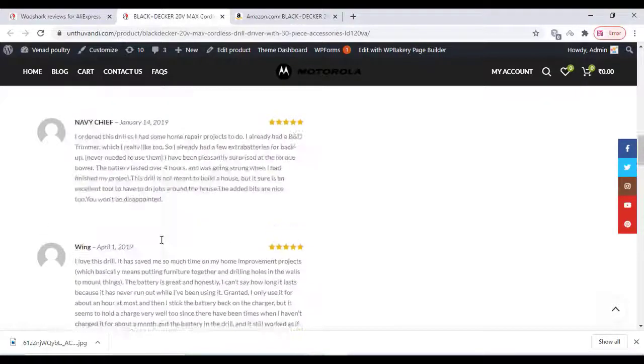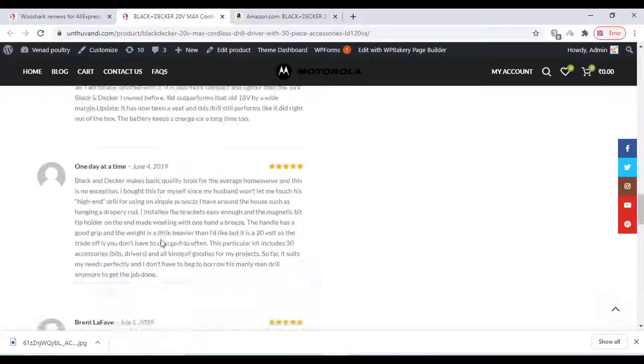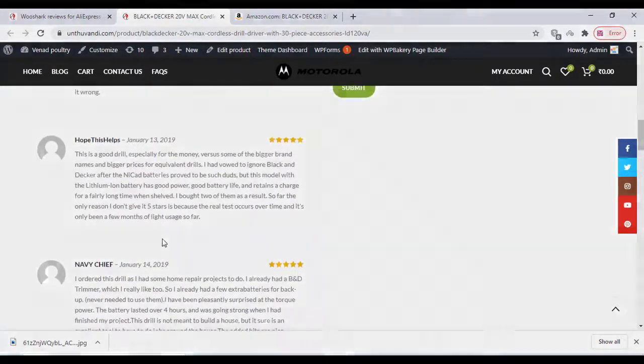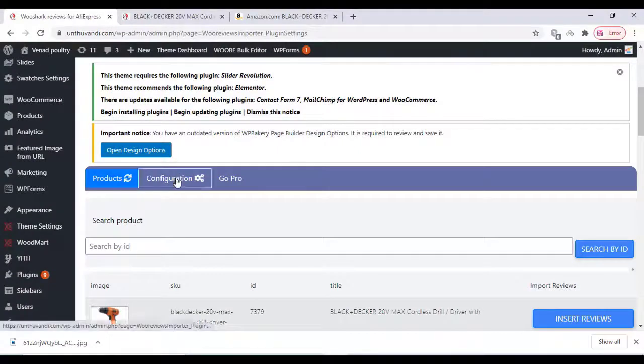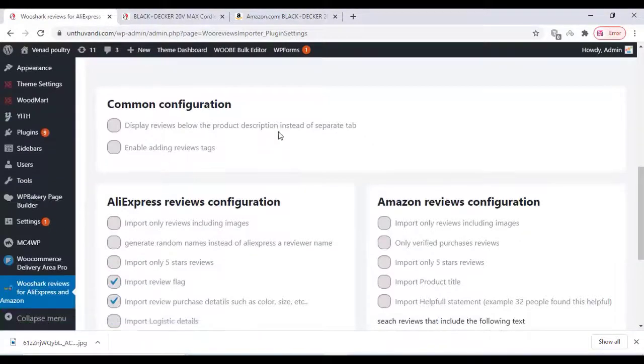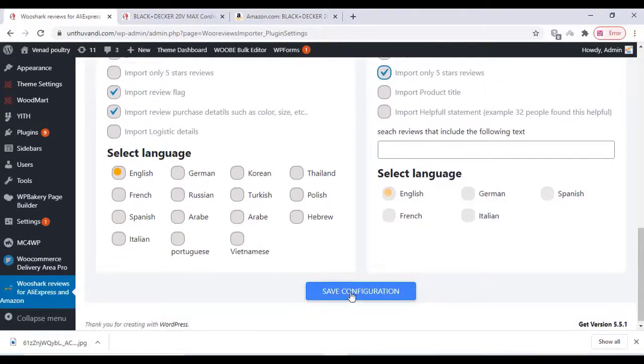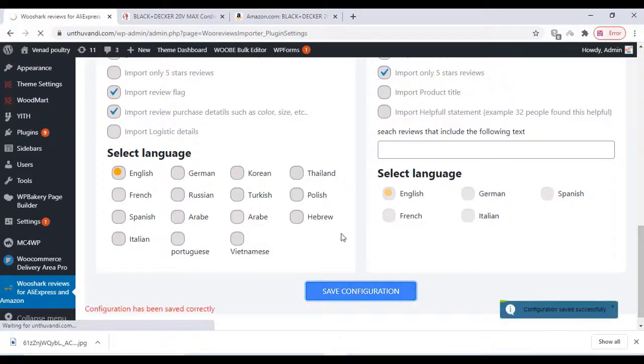I'll give you the link in the description box — you can download it from there. Go to the plugin settings and you can change all the settings and import settings according to your choice. Once finished, save the configuration option.